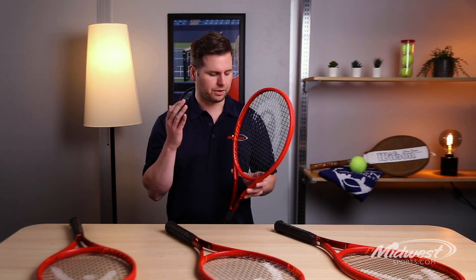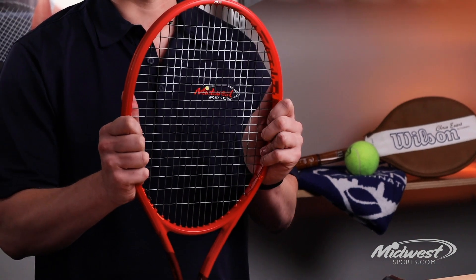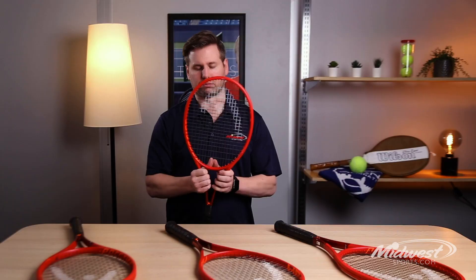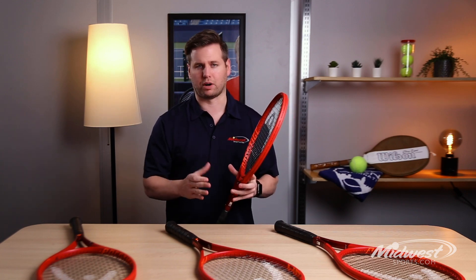The Prestige Mid Plus uses a proprietary technology known as Graphene 360, where Head puts a material in the three and nine o'clock positions, as well as the 12 o'clock and in the throat, which really stabilizes the frame overall.